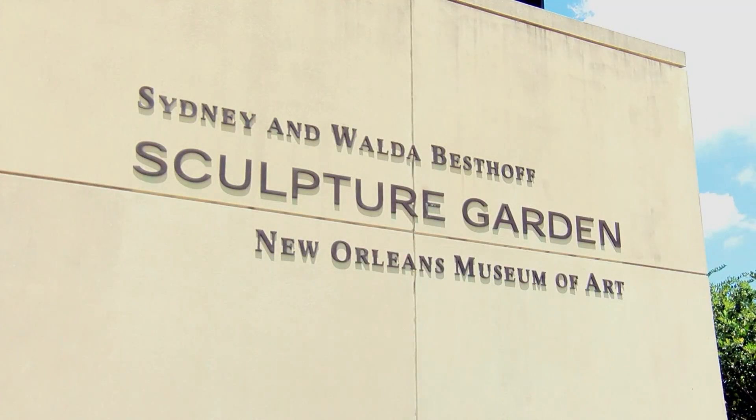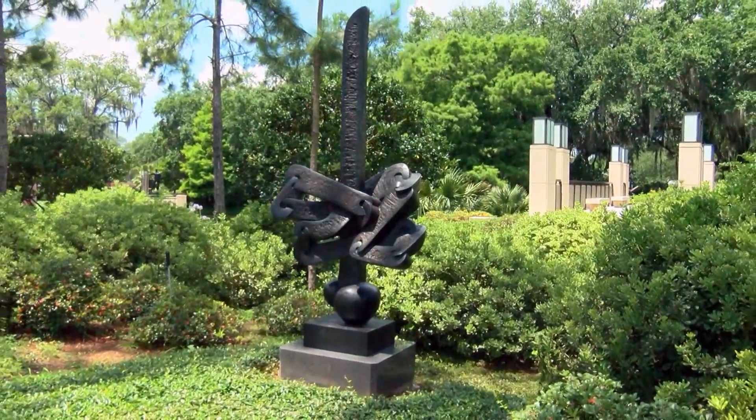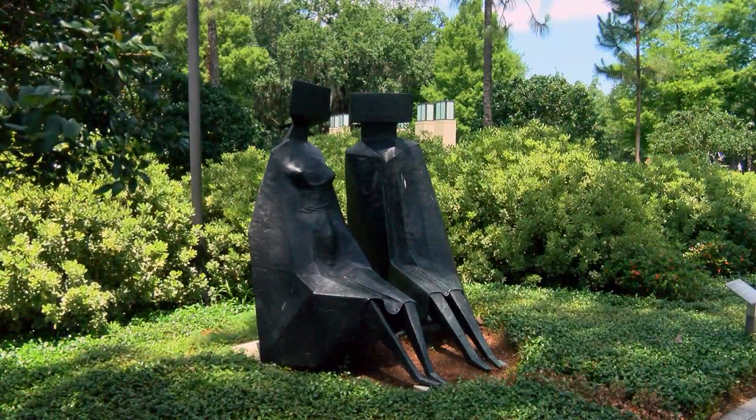As part of the museum, the Sculpture Garden features artists from all over the world. And get this — it's free.